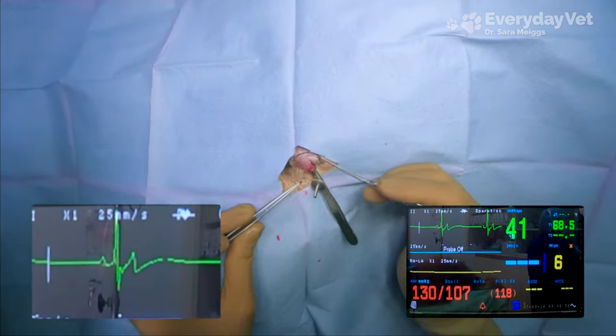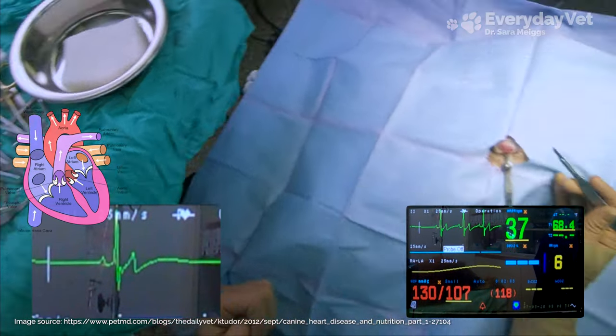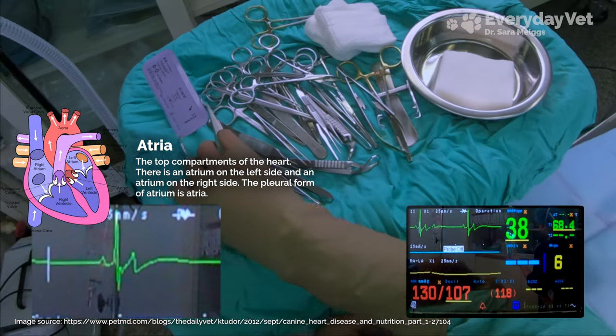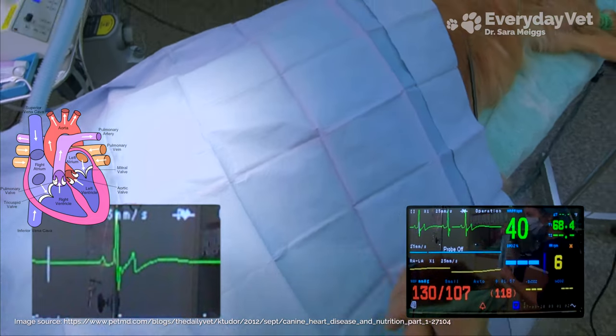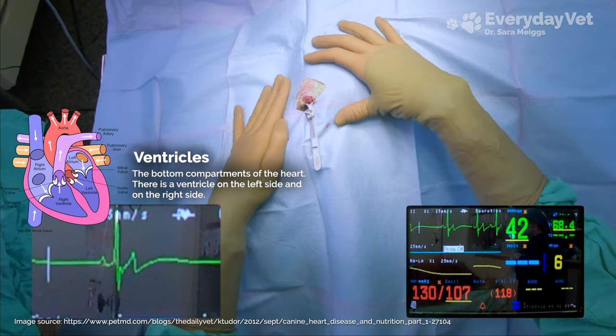Knowing that the electrical impulse passes from top to bottom, we can now dissect the parts of the EKG readings. The first bump is called the P wave, which correlates to the electrical signal passing through the atria — the top compartments of the heart. The signal then moves through the ventricles at the bottom of the heart, creating the QRS complex and the T waves.